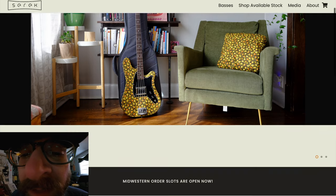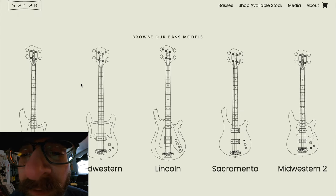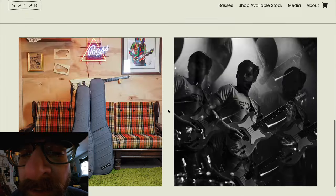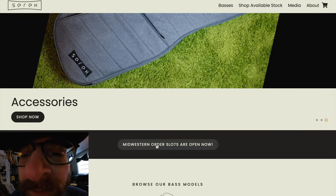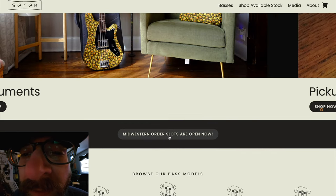We are opening up some order slots again. Here's the home page of the website — got this nice line artwork of all the different models, some crispy pictures. And look — Midwestern order slots are open now! So we'll click on that.